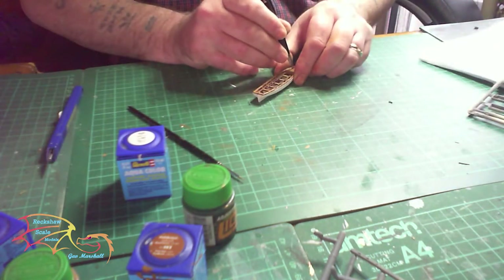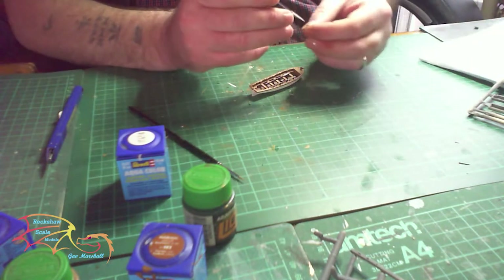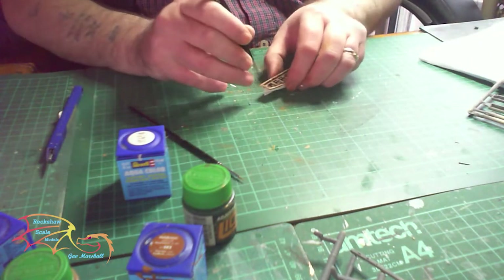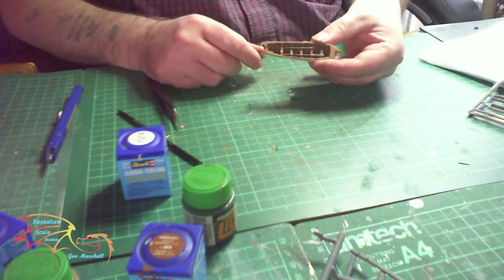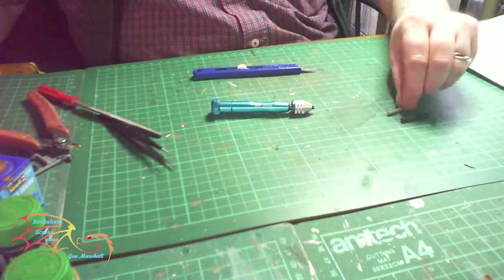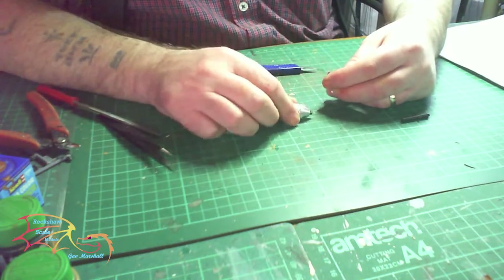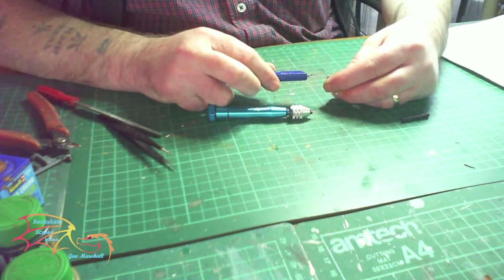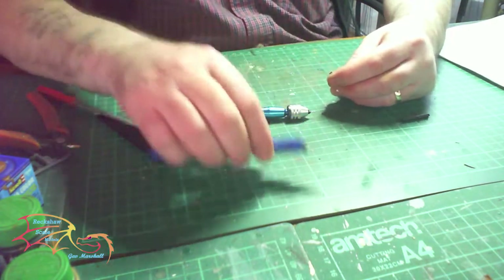To finish the lifeboats there are two little clips that go on each end - they just pop in - and that's the same process for all the lifeboats. Now, you may remember me saying I lost one of the cannons, so I'm going to try and make one. I'm cutting off a bit of sprue and using my hobby knife just to mark the center so I have a starting point.